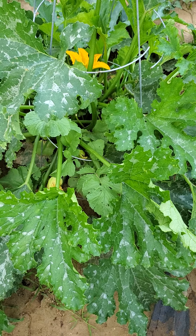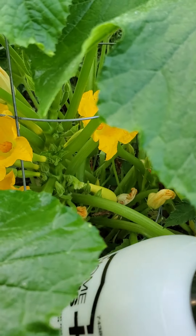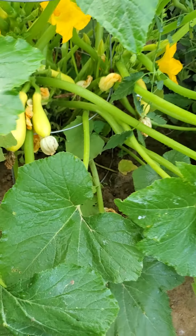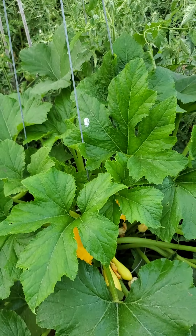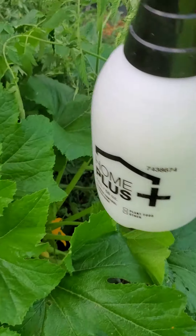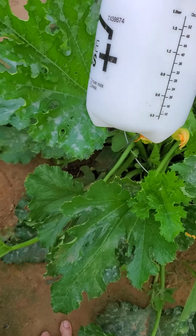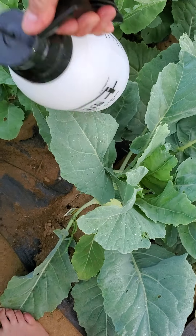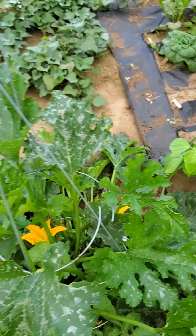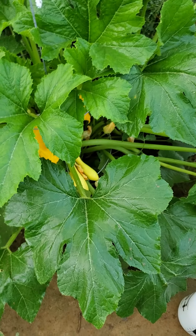So we'll spray the tops of leaves and the bottoms of the leaves. What I try to do is make sure that you have an opening like this when you do the insides, and just kind of get your spray can up in the inside. Get the inside and then just spray the top. A lot of times what I'll do is I'll go in with two hands and just lift up the leaf, spray the underside and gently put the leaf back.